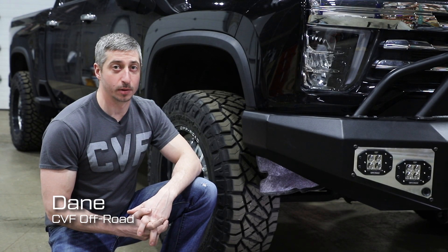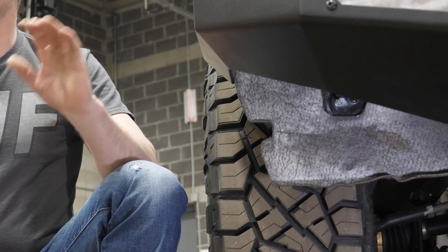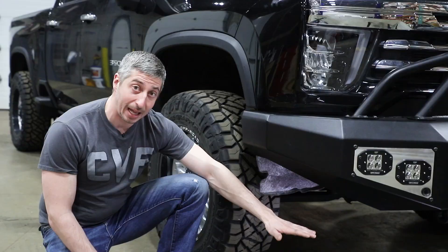Hi guys, Dan here from CVF Off-Road. Today we're going to talk about trimming the inner fender liners. Our Legion Series bumpers are going to give you a lot more approach angle, which is why we come up at this angle here, where a factory bumper would have been a lot lower.